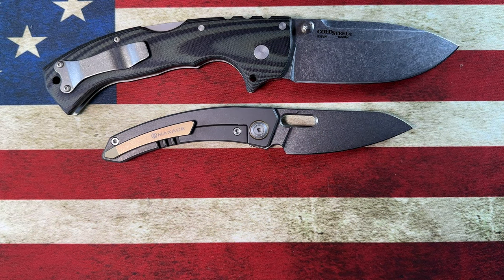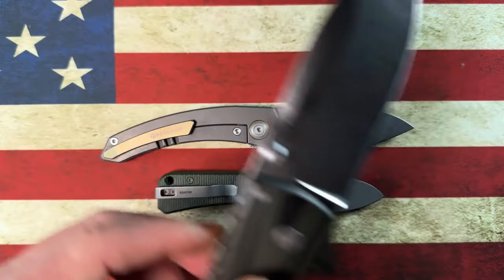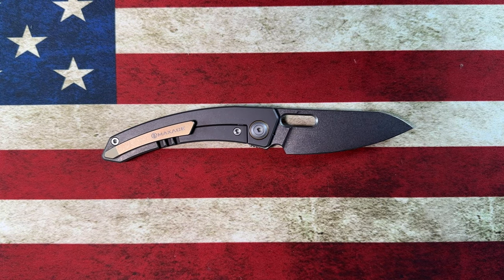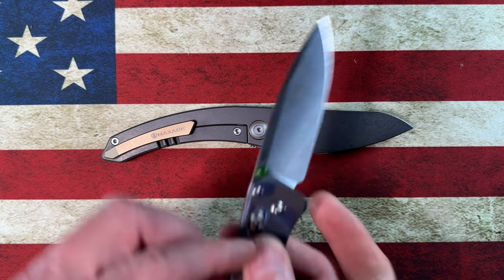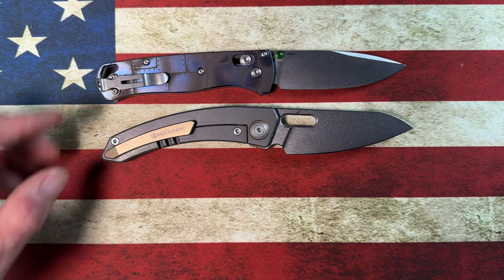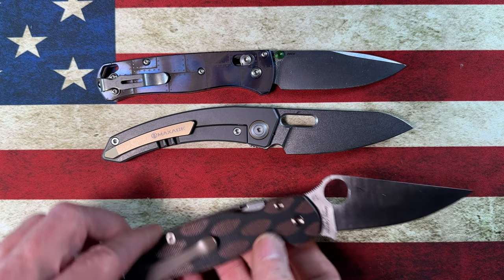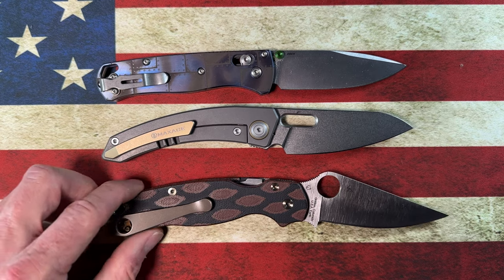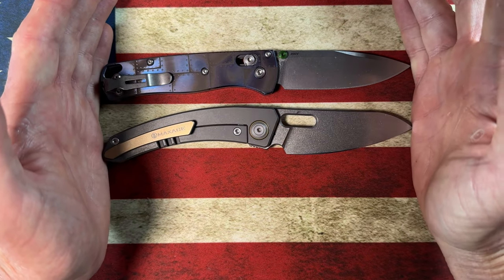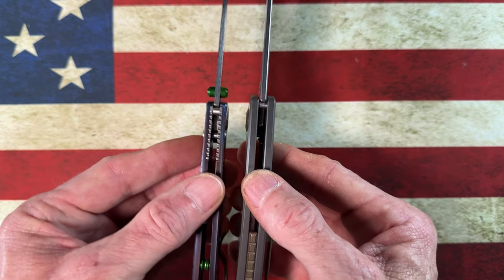Compared to the Cold Steel 4-Max — much larger. The Baby Banter — the Black Mirror is smaller than the 4-Max but bigger than the Baby Banter. The Benchmade Bugout — it's about the same size, maybe just a hair smaller. The Paramilitary 2 — the Black Mirror is a good bit smaller. I'd say it's right around the size of the Benchmade Bugout in length.